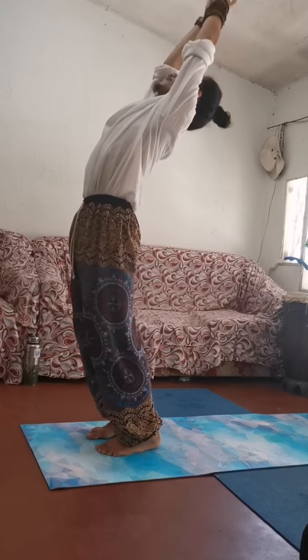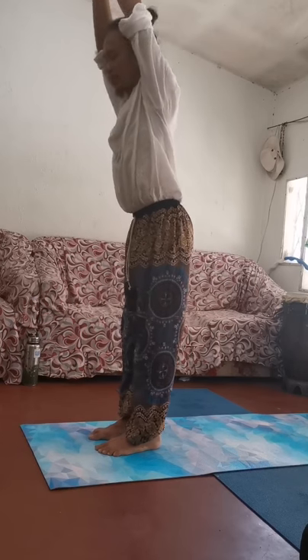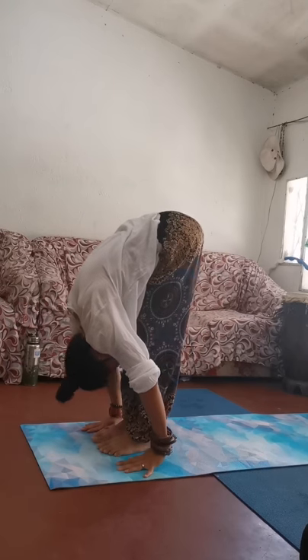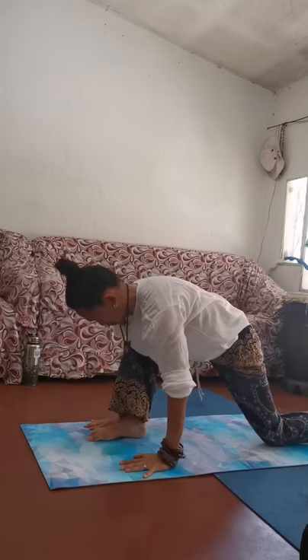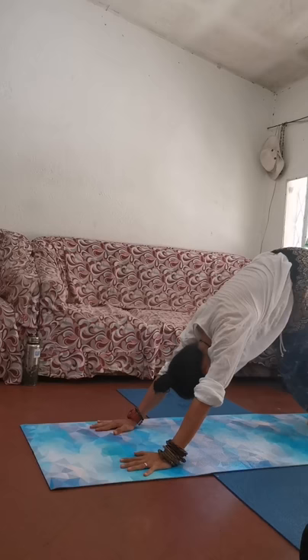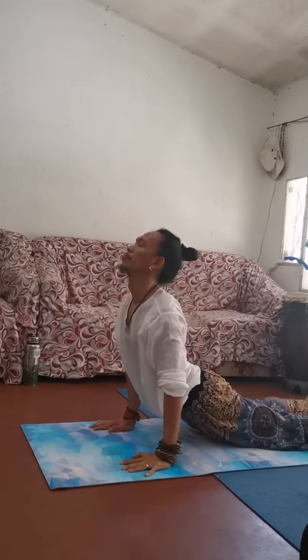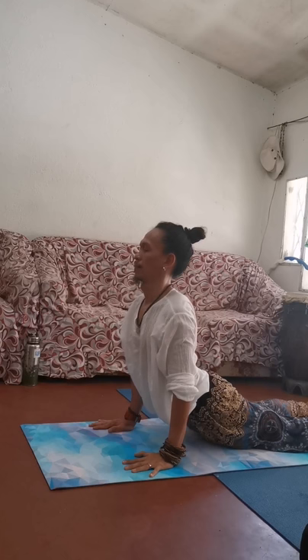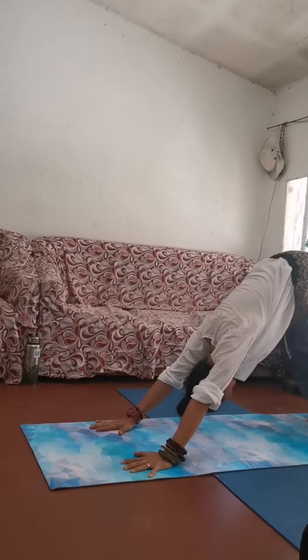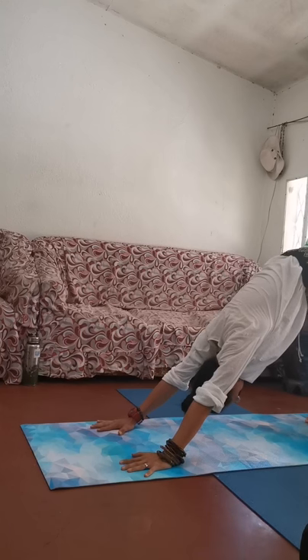Before you do the next round, inhale again, bring the hands up above your head, leaning over to the back. As you exhale, forward bending. Step your right foot in, step your left foot over to the back. Left knee down and lift your chest up. As you exhale, step your right foot back. Knees down to the floor — chest and forehead, chin and hips. Inhale, Bhujangasana — cobra position. Exhale, curl your toes, Parvatasana — mountain pose.